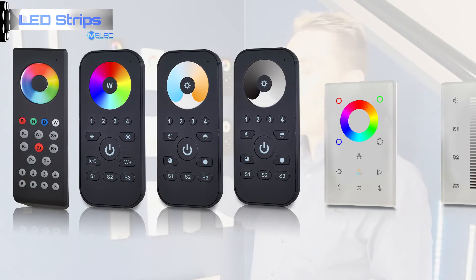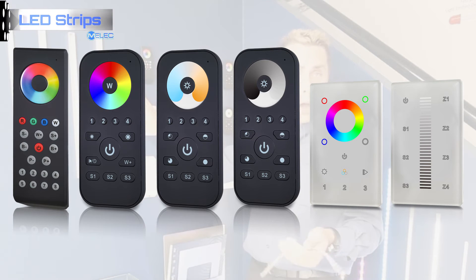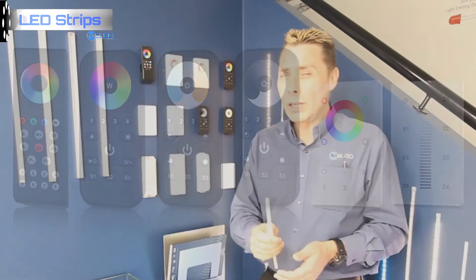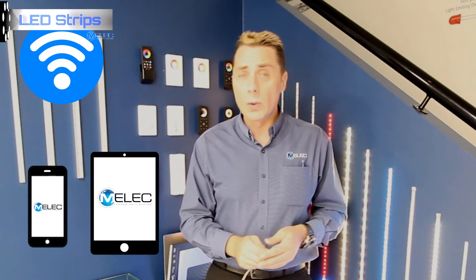Both wall-mounted controllers and also handheld controllers are available. So depending on your requirements, the options for both are available. These new controllers have the ability to be run wirelessly through your smartphone or your tablet.